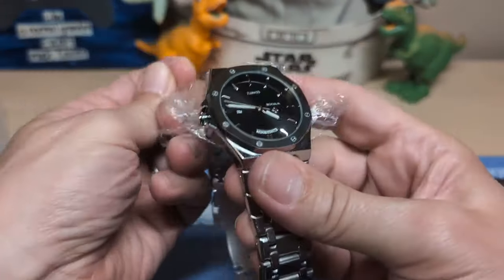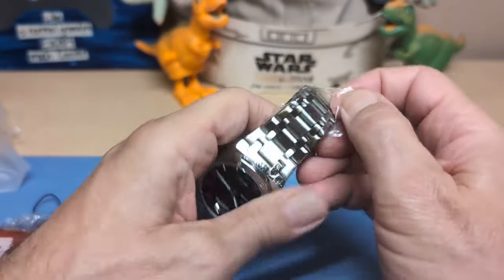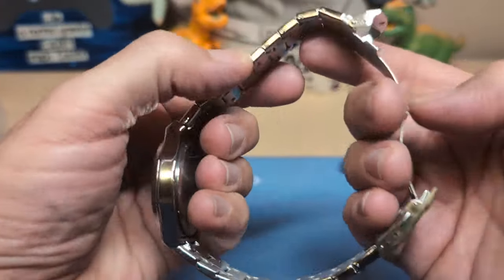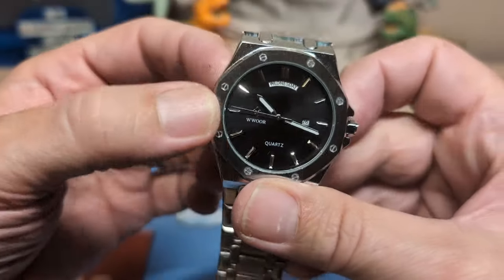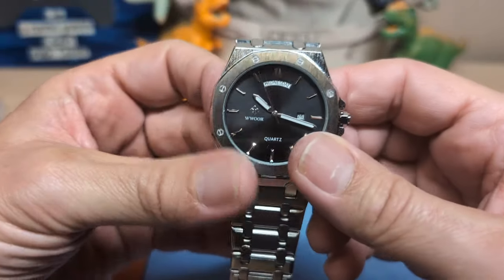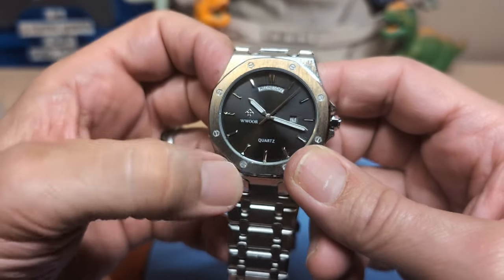Let's get this plastic off — this is a Wwoor. Wwoor is kind of a mixed bag; they make some pretty good ones and then they make some pretty affordable ones. This one I think is more in the affordable range. This is definitely a hollow link bracelet. But the watch head doesn't look too bad — you can tell though it's chrome plated, this is not steel. Whenever it says 'steel back,' that's a pretty good indication the head is not. But the watch is ticking and it looks like the second hand is hitting the marks.